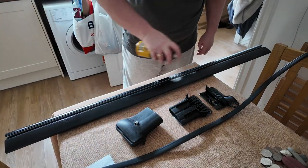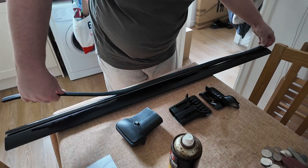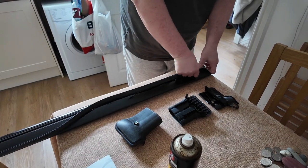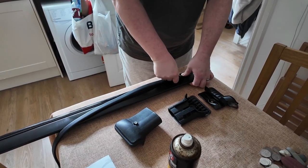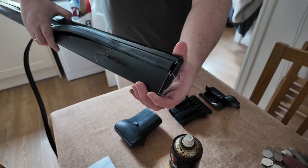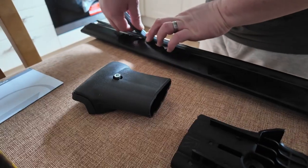What I ended up doing was spraying it along the full length of the channel, laying the rubber on top of it, and then just starting at one end and literally pushing it in. It seemed to go in a lot easier that way. That rubber is actually getting pushed into the channel now.